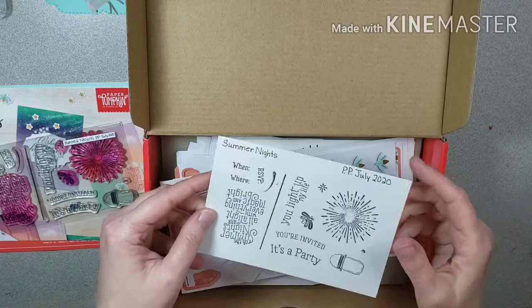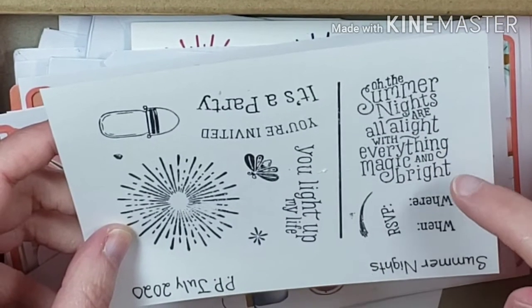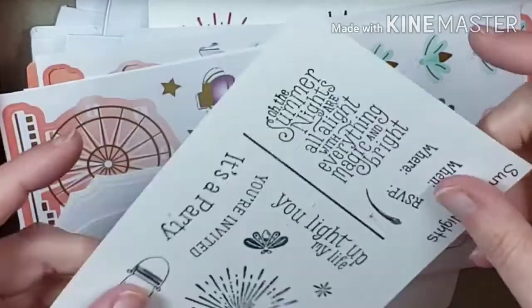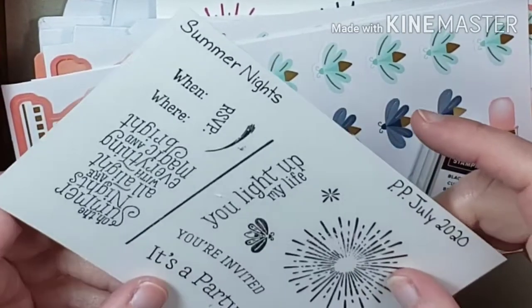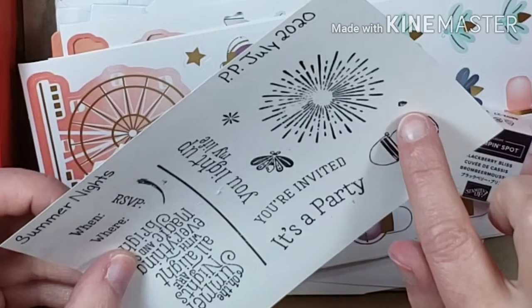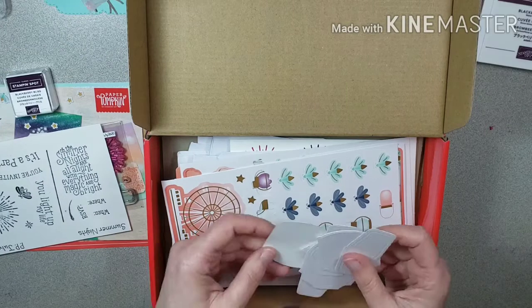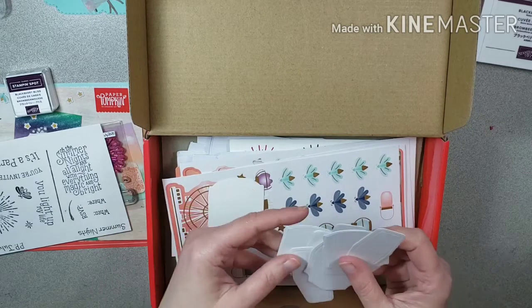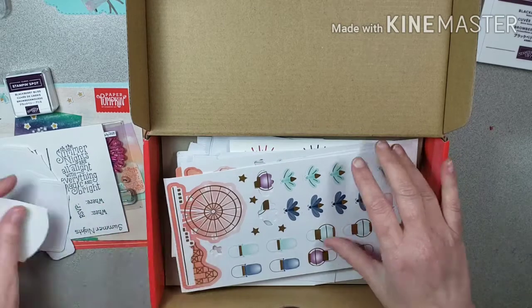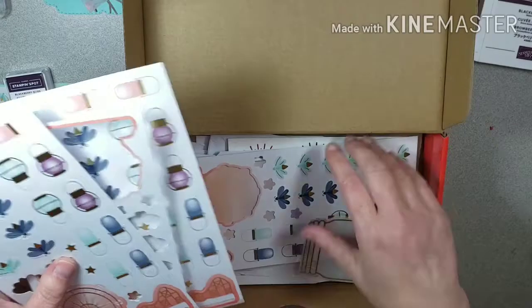I stamp them out and put what they are, the month, and the name of the kit. The stamps say 'Oh summer nights are all alight with everything magic and bright,' 'RSVP,' 'you light up my life,' 'you're invited,' 'it's a party,' a little lightning bug, firework or sparkler, a little light for the lightning bug, and a little jar. The ink color was Blackberry Bliss. I had a few of these left over — these are the die-cut pieces, really cute.